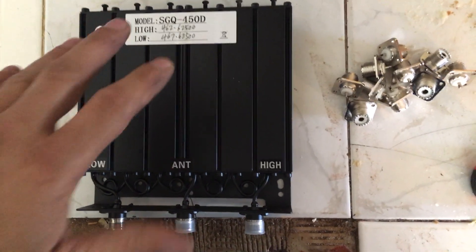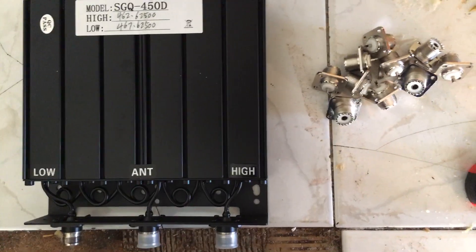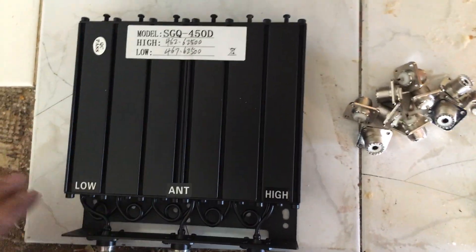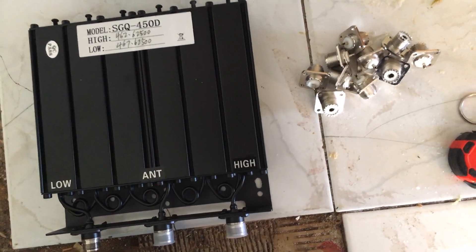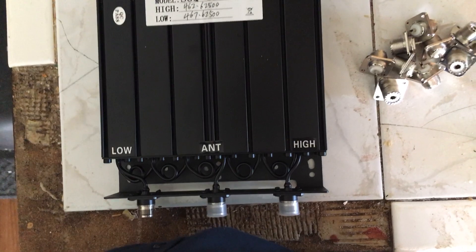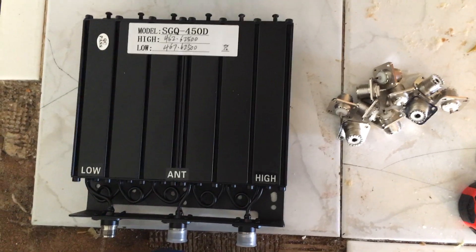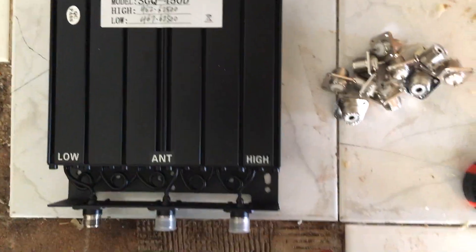There are a couple things to keep in mind. I need to keep the patch cables as short as possible from the repeater to this duplexer — the duplexer is a lot bigger than the repeater itself. I also need to keep the amplifier in mind. The plan is to do a distance test with the duplexer and stock repeater first, then another test with the amplifier hooked up to the duplexer.